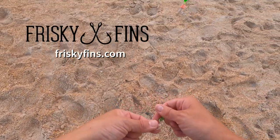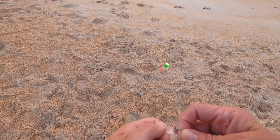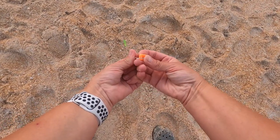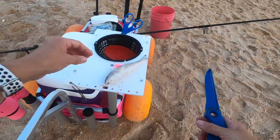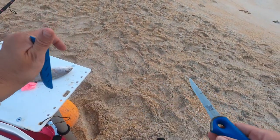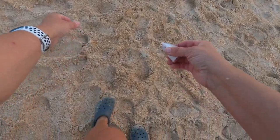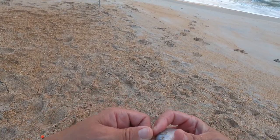I've got a green Frisky Fins rig — I really like the green color. This is a Perdido Blaine edition with just the three beads on the bottom instead of a float. I'm going to put an orange crab fish bite and salted shrimp. I've got a whiting I caught a while back and I'm going to cut the head off. I've got a fish finder rig set up — I'll put this on and throw it close to shore to see if we can't get something bigger.